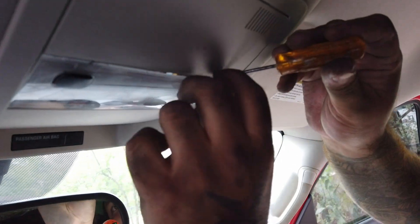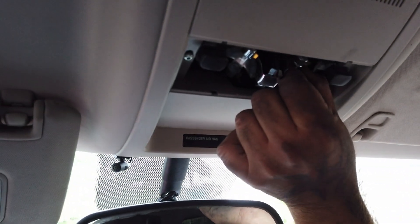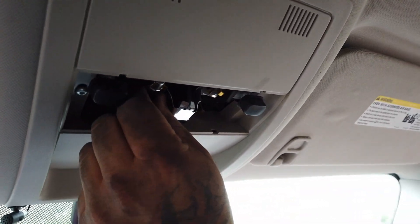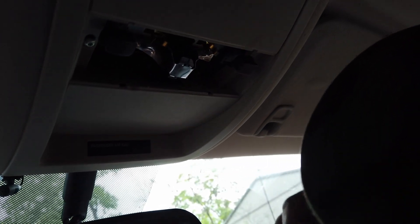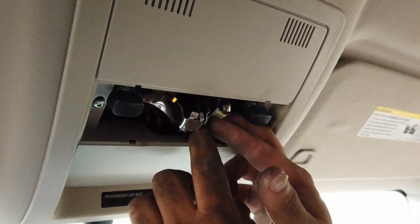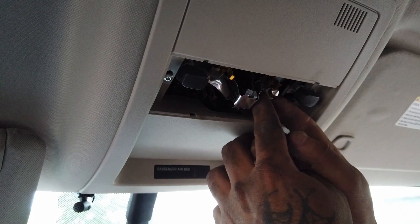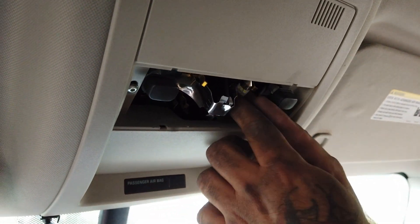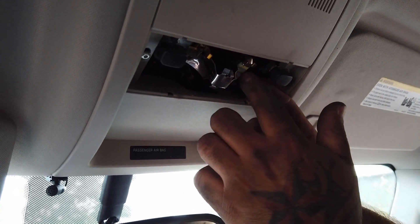Alright, so we just gotta take these out — zip zip zip. Just pop these bad boys out. Now we gotta figure out which one's positive and which is negative. I'm hoping we'll try this first and see if this works — supposed to turn on right there. No good. Alright, that's kind of loose. That's one done.